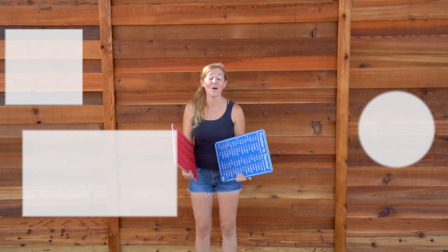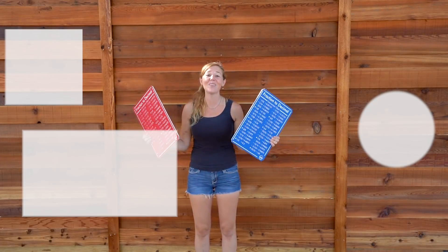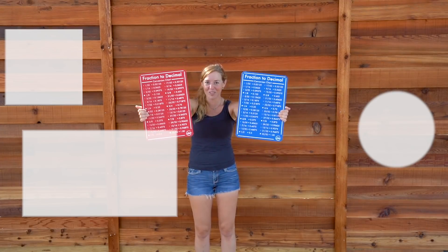Thank you so much for checking out this video. Be sure to also check out my website because I sell lots of useful things such as these fraction and decimal charts.